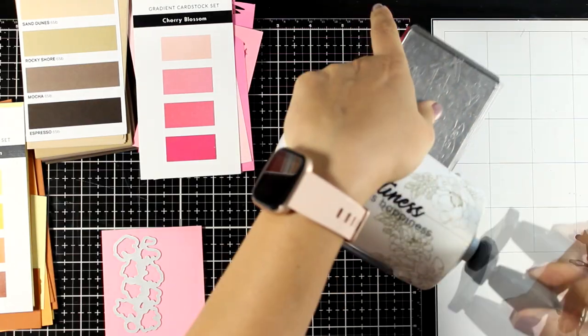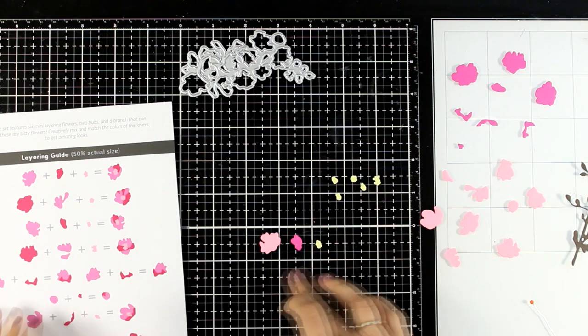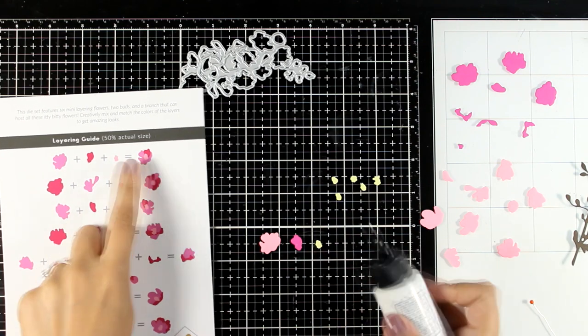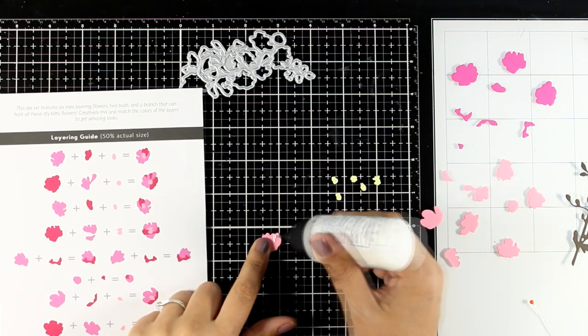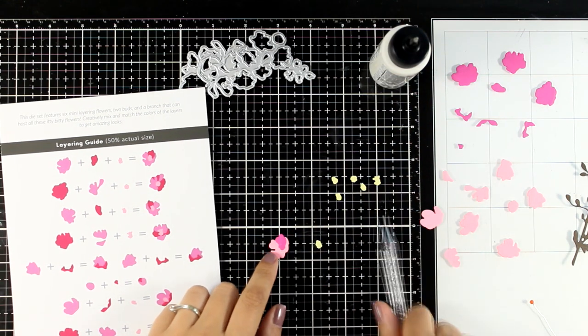I will continue die cutting all the pieces, making sure that I don't lose anything, and once I have everything ready all I have to do is just follow the guide on the packaging. It's not difficult to do — just check out the shapes and stick one on top of the other.